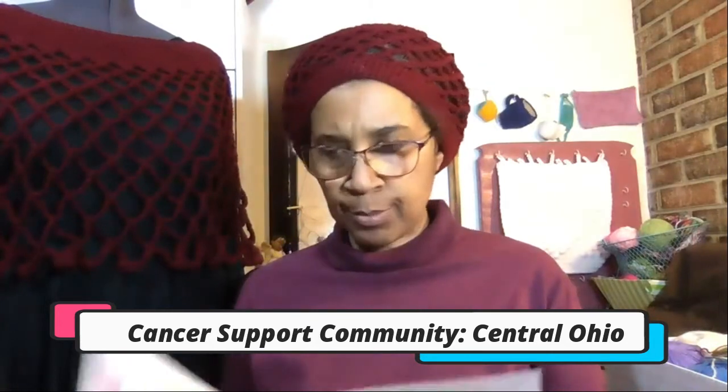It's a beautiful lacy crocheted wrap or shawl. So I'm just going to read what's on the back for the charity. It says: Cancer Support Community Central Ohio is a national nonprofit organization dedicated to ensuring that all people affected by cancer are empowered by knowledge, strengthened by action, and sustained by community. The organization's programs and services are offered to all those affected by cancer — patients, families, children, friends, co-workers, and caregivers — and Cancer Support Community Central Ohio does it at no cost to them.